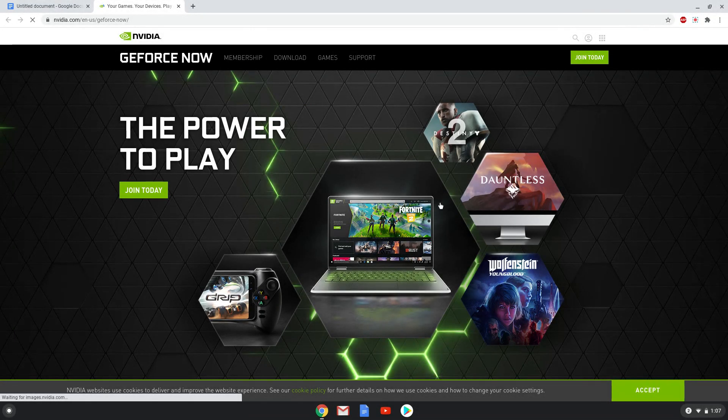Hello. Today we are looking at how to run NVIDIA GeForce Now on a Chromebook. On the 18th of August, NVIDIA made the announcement that it is now possible to run GeForce Now on a Chromebook via a web interface. The only requirements are that you have a decent internet connection and your Chromebook has at least 4GB of RAM.